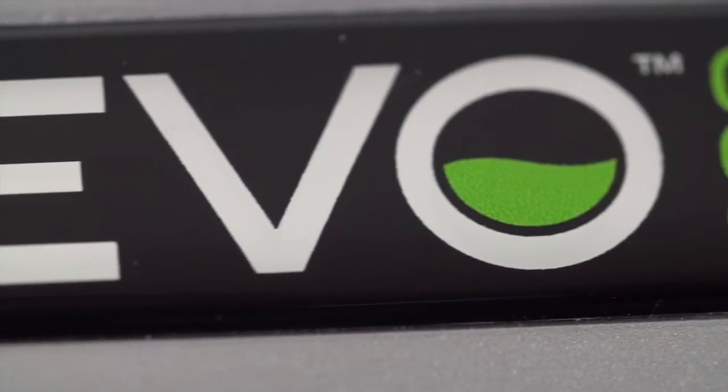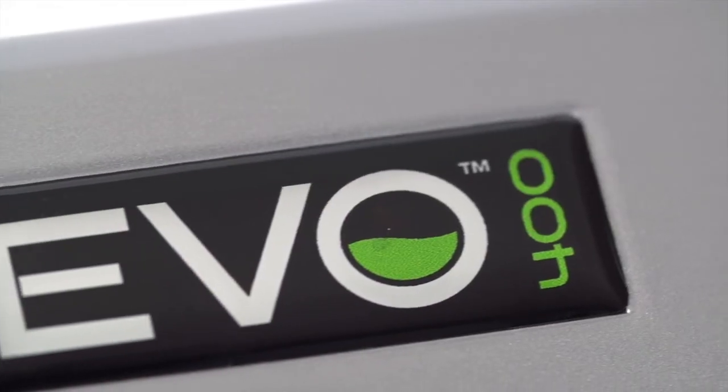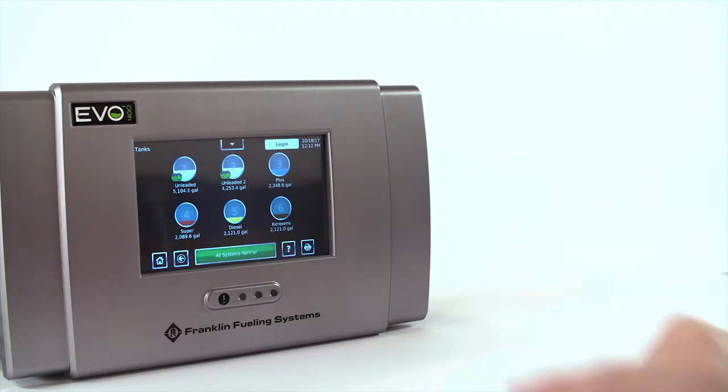What's nice about the new Evo 200 and 400 is that it uses the same Evo interface. It requires very little training. With Evo, it all comes down to it being intuitive.